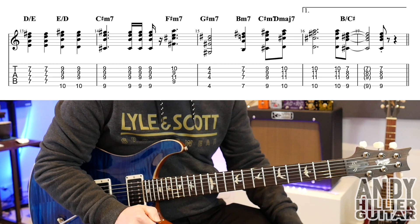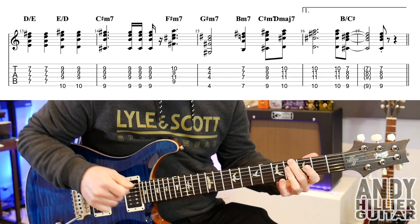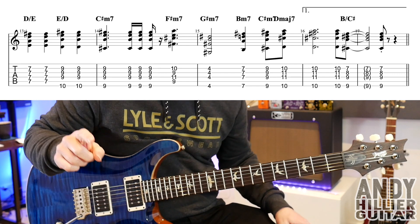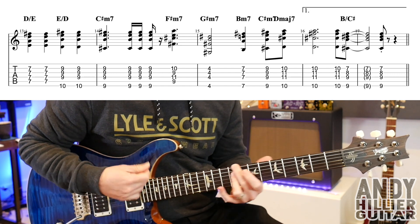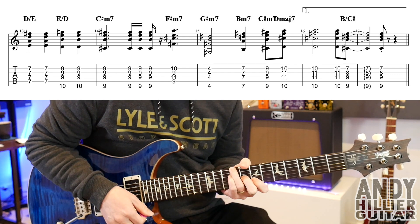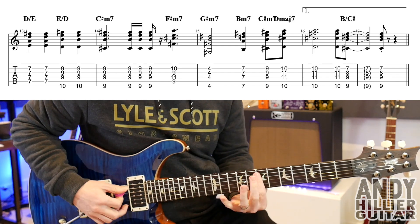The next line of the chorus is very similar — it starts the same for the first bars, but up to bar 15 it just jumps from the B minor 7 and then C sharp minor 7 straight to the D major 7 on beat 4& — whereas before it was in the next bar. So bar 15 you've got 1, 2, 3, 4, then you're holding that D major 7 into bar 16. Then another hit on it, then jump down to a B over C sharp like we had in the intro, and then a stab on beat 3. So the whole of that second line of the chorus...